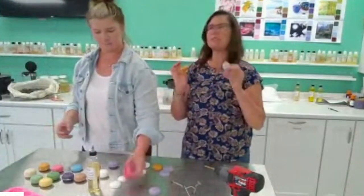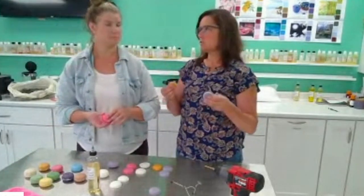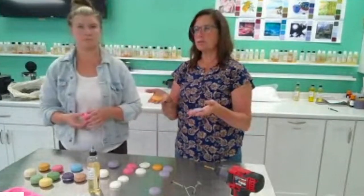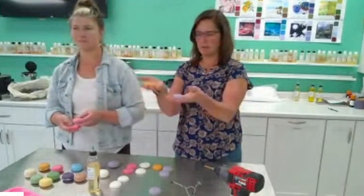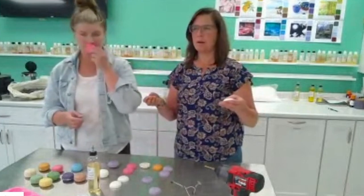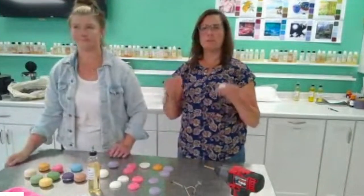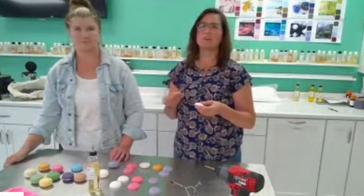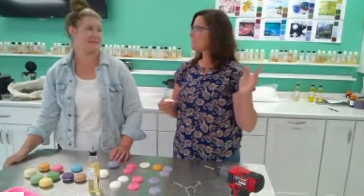I experimented with the waxes because that's always a big question — what wax do you use? I didn't use any translucent paraffins because macarons shouldn't be translucent. They have to be opaque. Will they work? Yes, but you'd want to add an additive to make them more opaque. We're not getting into wax blending today — just using the waxes already suited for this. All you need to do is add color and scent. Simple and easy.